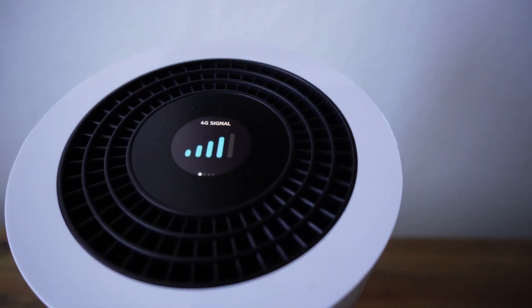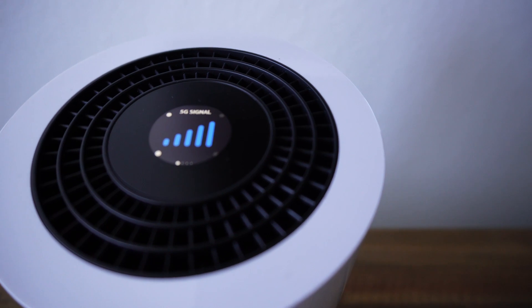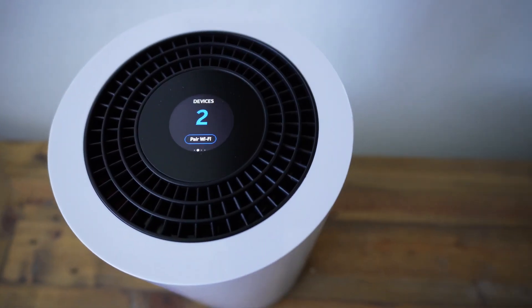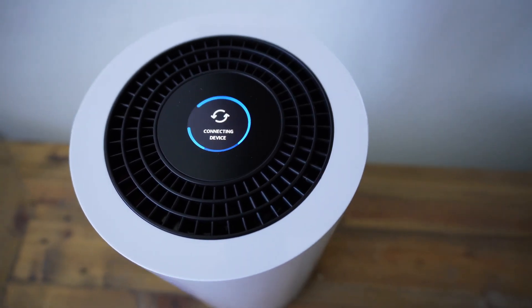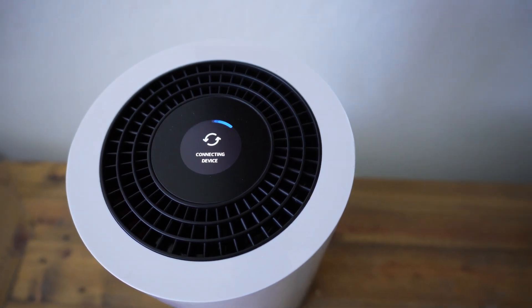It has jumped over to 4G momentarily — one thing it does recommend is finding the best 5G signal in your house, which is what the app is designed to do. Once it's found the 5G signal it's been really consistent. To pair a device to the router you can enter the password, or simply go on the touchscreen, swipe to the right, hit 'pair device,' then on your computer or phone select the Wi-Fi called 'Nokia' and the name after it, and it connects straight away.